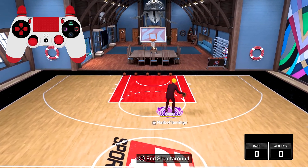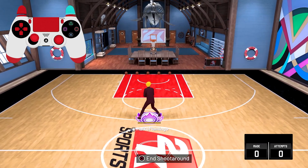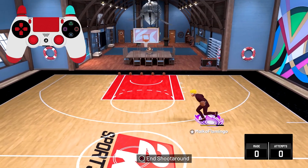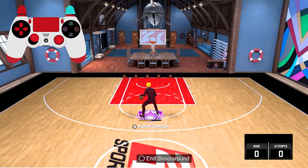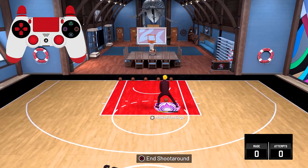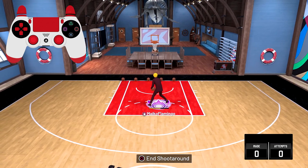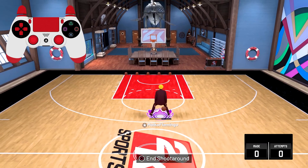For the next signature size-up it's John Wall — you need an 85 ball handle. Honestly it's pretty slow, I don't like it at all. The animation is very slow and it kind of sucks that it requires an 85 ball handle because nobody's gonna be using this.